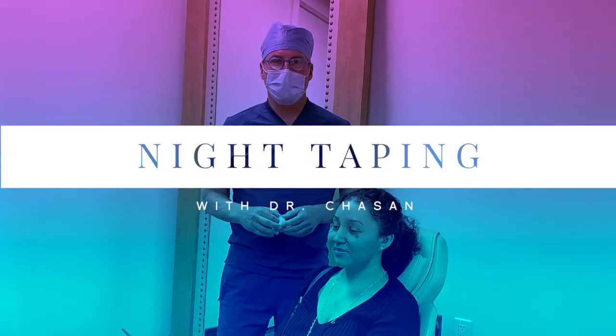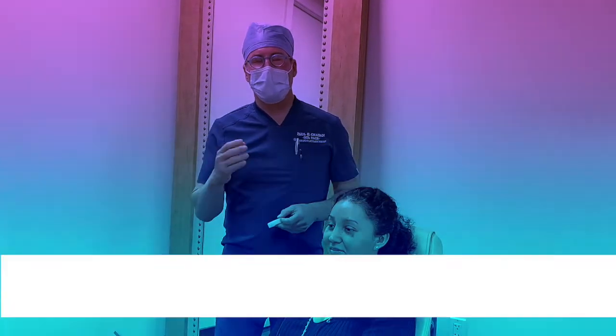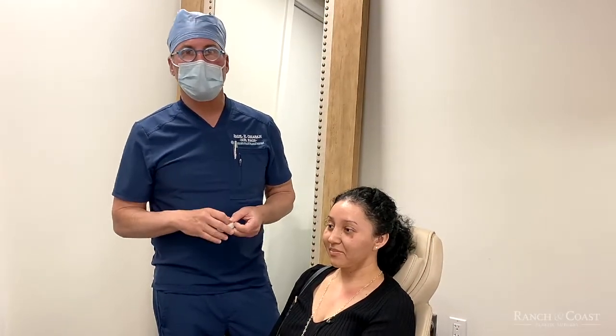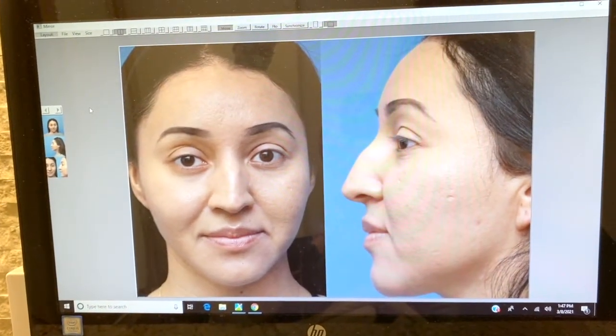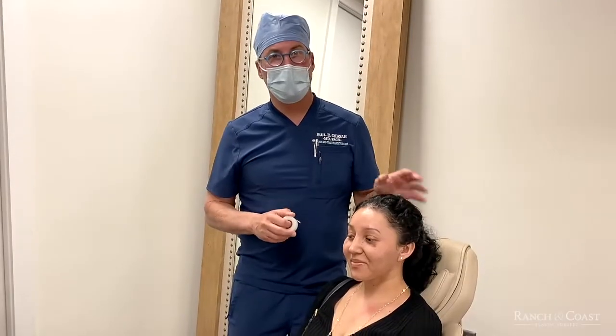This is Dr. Paul Chasen at Ranch and Co's Plastic Surgery. One of the common maneuvers we do after rhinoplasty, especially with someone who has a fairly substantial change to their nose, is night taping. If you look at Jessica's pictures before and 11 days later, it's a pretty substantial change to her nose.